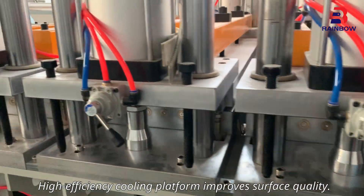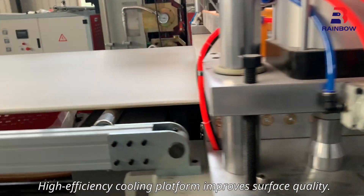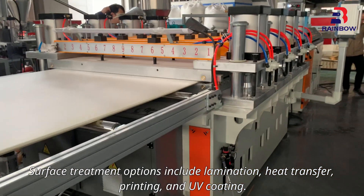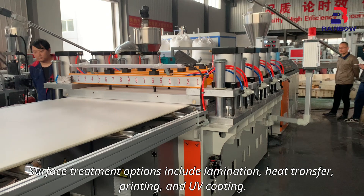High efficiency cooling platform improves surface quality. Surface treatment options include lamination, heat transfer, printing, and UV coating.